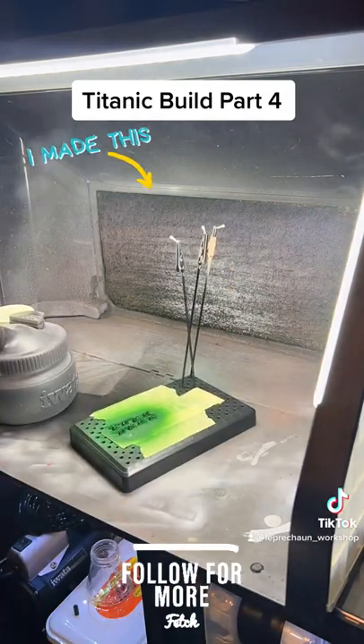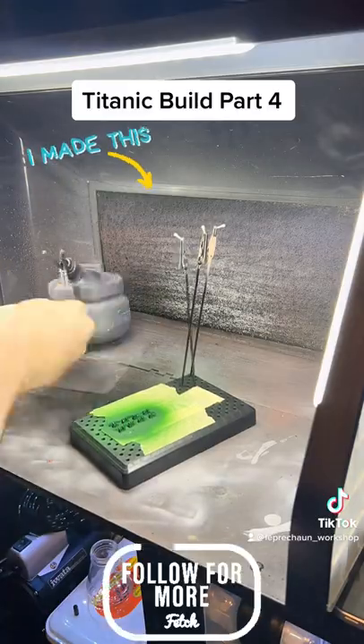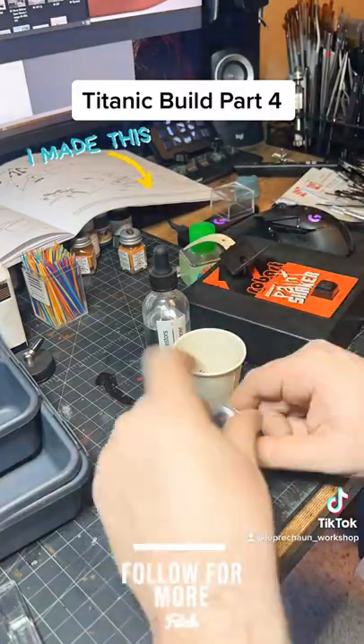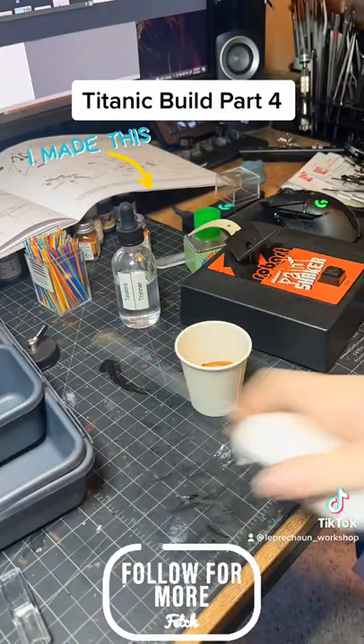I actually later forgot to do the other pieces, so after a quick clean of my airbrush, I went back and painted the other pieces. Here I am using my mixer, getting the brown for the lower decks and getting that all mixed up. I'm using Testors flat brown.